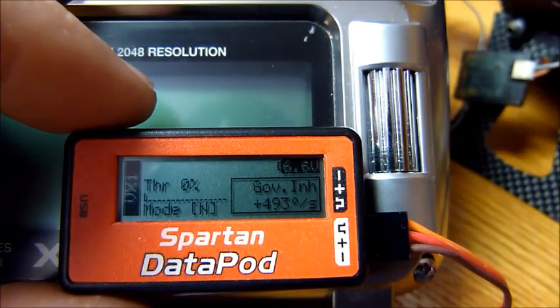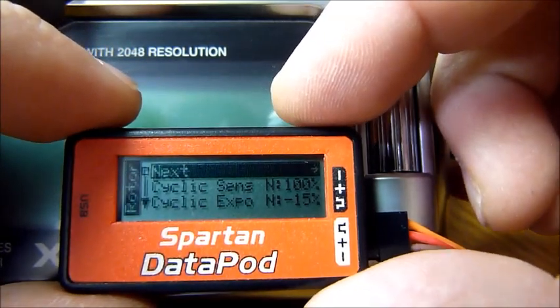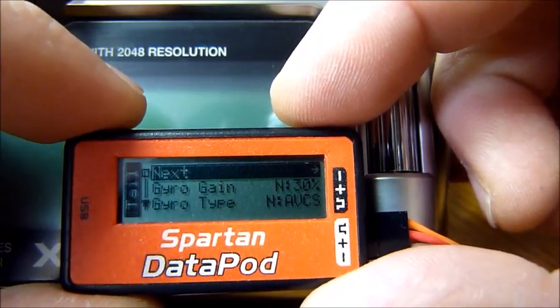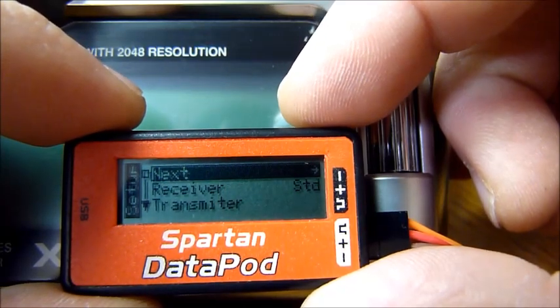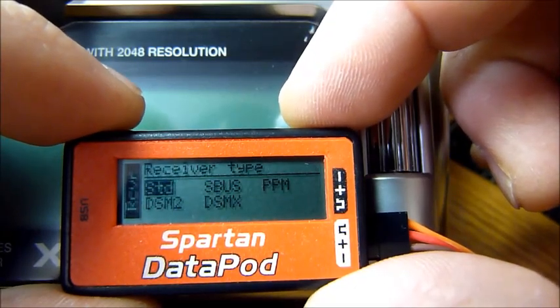There are three buttons on top. We'll press the S button — that gets us into some different menus. We do not want the rotor menu, so we'll select next. Press S and keep pressing S until we get to setup. Now we'll use these buttons to scroll down and get to receiver, then select that.